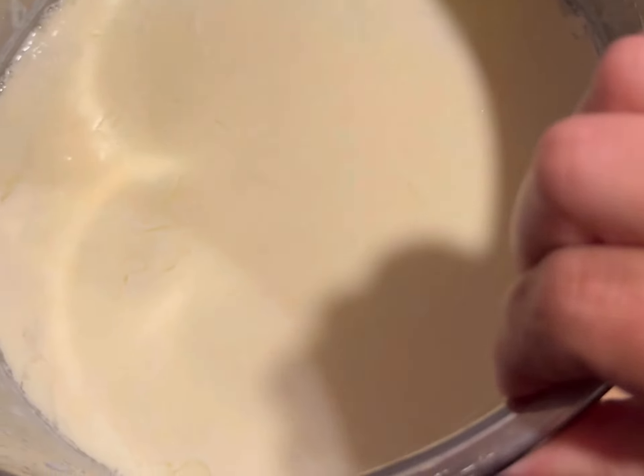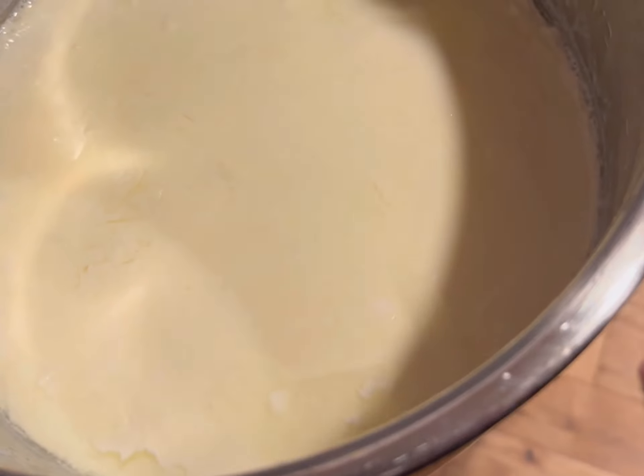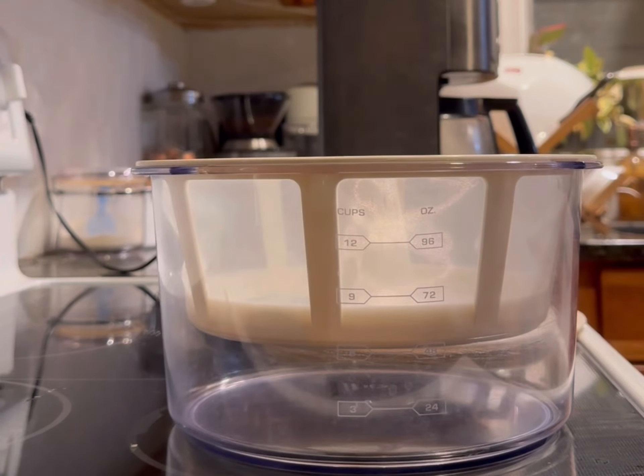This is what it's going to look like when it's all done. You can't see it so well in this video, but it's almost like a thicker jelly kind of consistency. This is where the magic comes in.